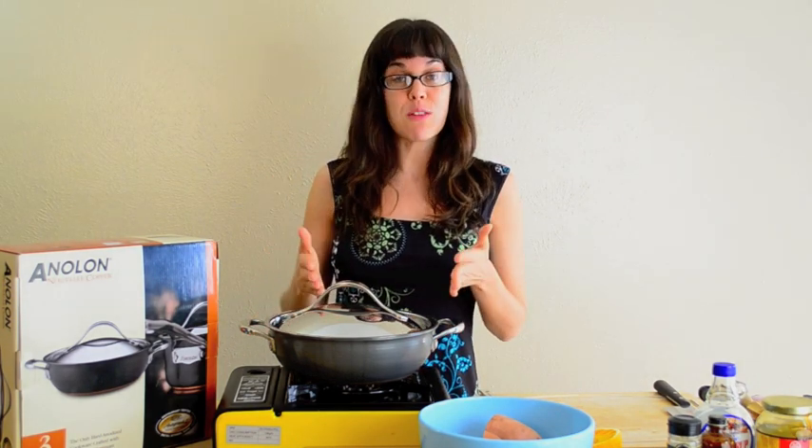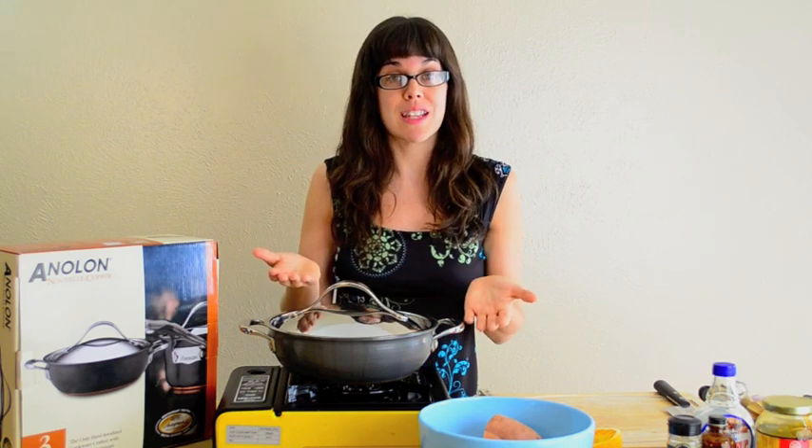It's beautiful as well. What's awesome about it is it goes straight from the stove to the oven, and then you can serve it right in the casserole dish. So it's going to be your perfect casserole container for all of your Thanksgiving side dishes.